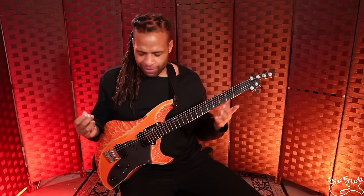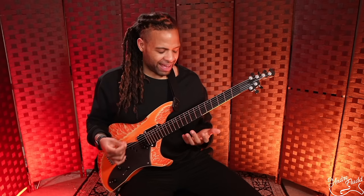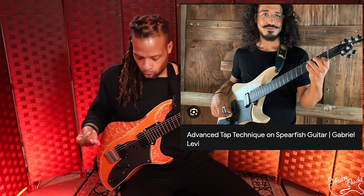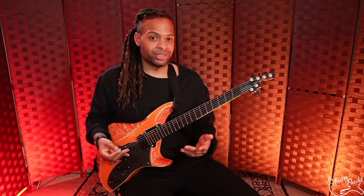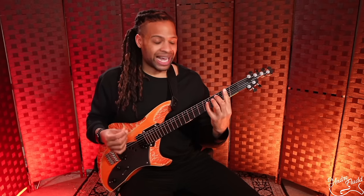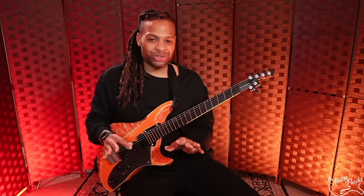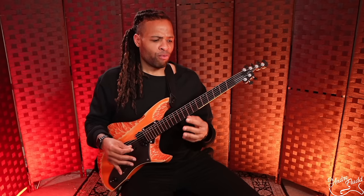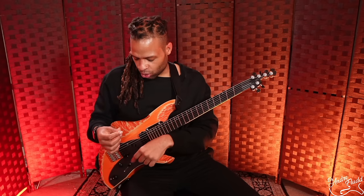When people see a guitar like this, they automatically assume you have to play very modern or very fast music. Of course you can do that — look up guitarist Gabriel Levy, an amazing guitarist who plays Rick Toon instruments and does all the modern stuff. But it sounds amazing for jazzy material as well, and for Strat-style stuff with the single coil sounds. It's an extremely versatile instrument.